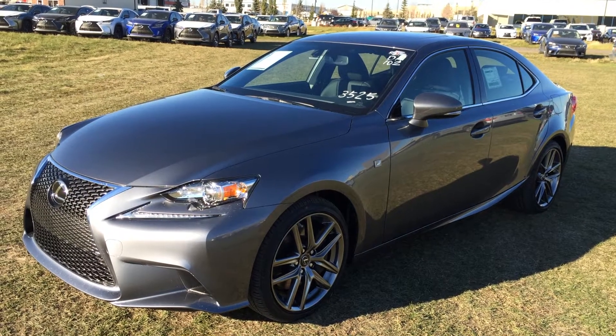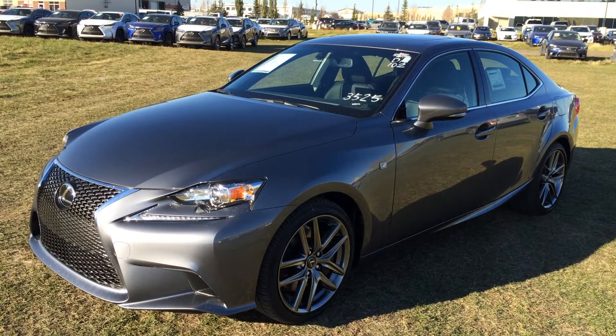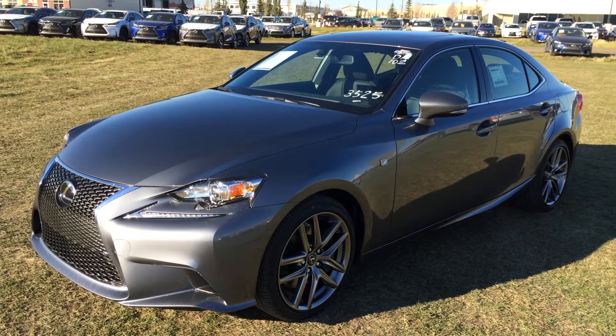Welcome to the Lexus of Edmonton. We are located off 111th Ave and 170th Street in Edmonton, Alberta, Canada.